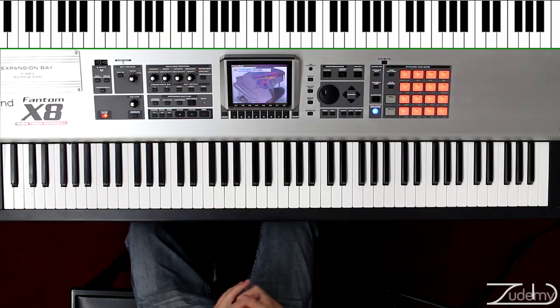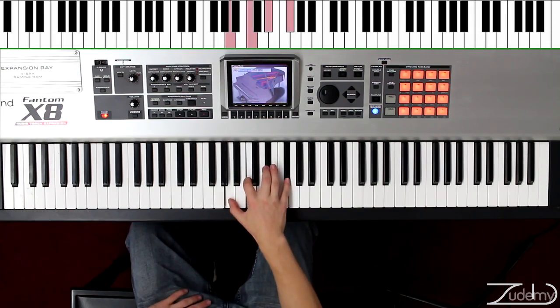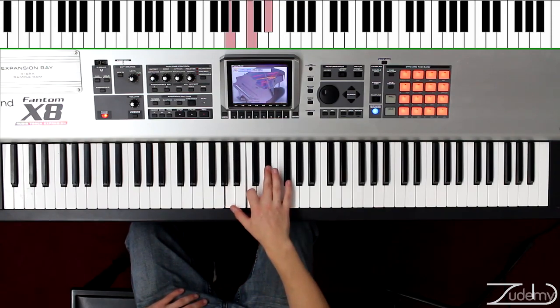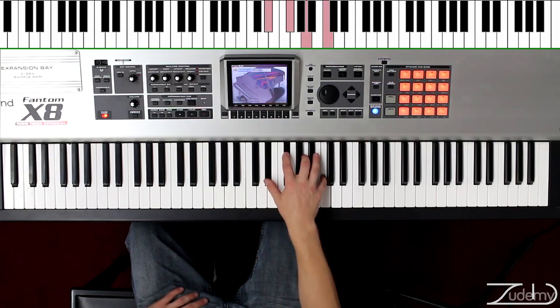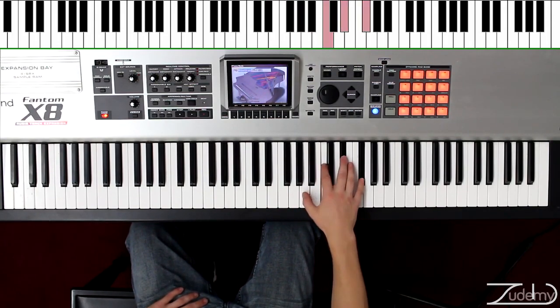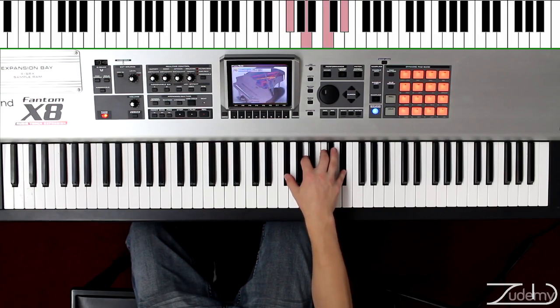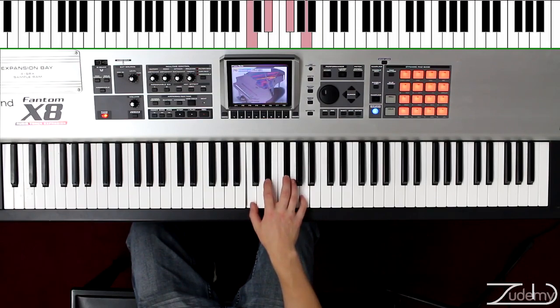Now we're going to move to the third exercise, where we play the A diminished seventh. This is where we do an extra note, just like the diminished. In this case, it's going to be the F sharp or G flat. So the notes are going to be A, C, E flat, and F sharp. Move it up to C, E flat, F sharp, A. Move it up again to E flat, F sharp, A, C. Move it up again to F sharp, A, C, E flat, and lastly to A, C, E flat, and F sharp. Now we're going to move it down to F sharp, then E flat, down to C, and to A.